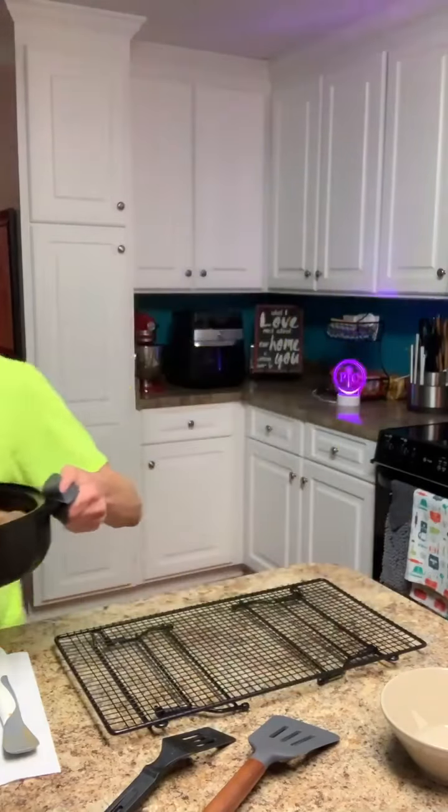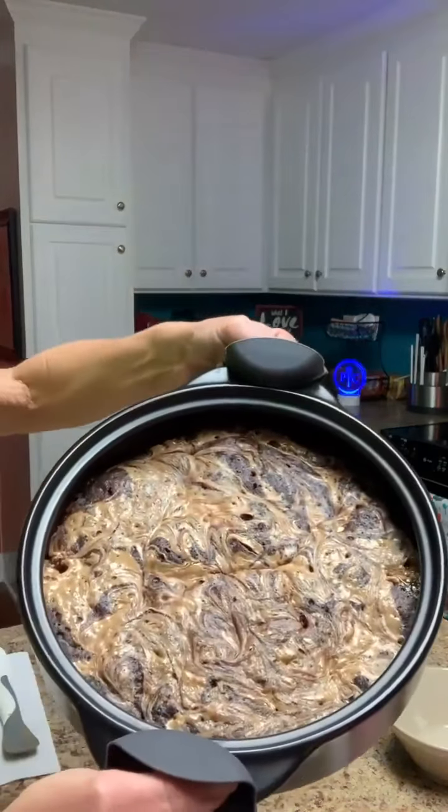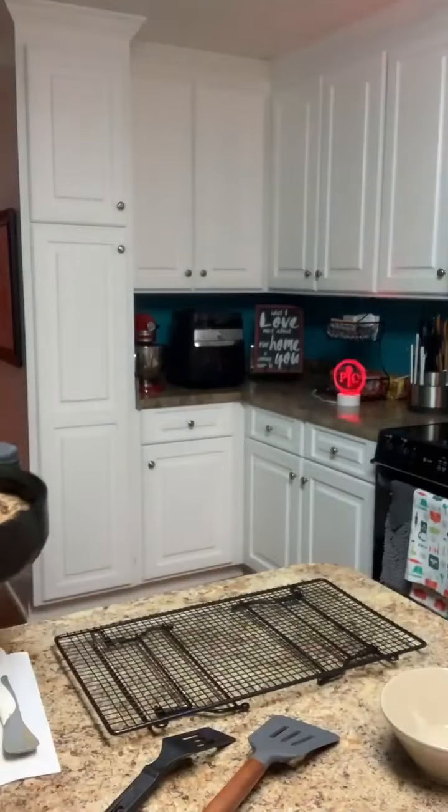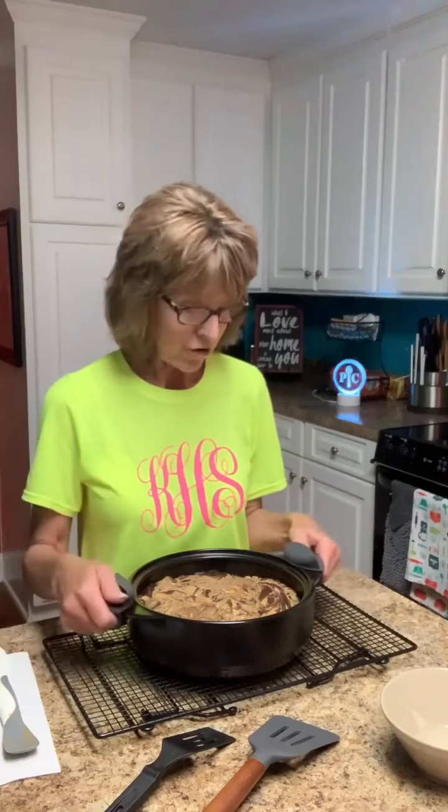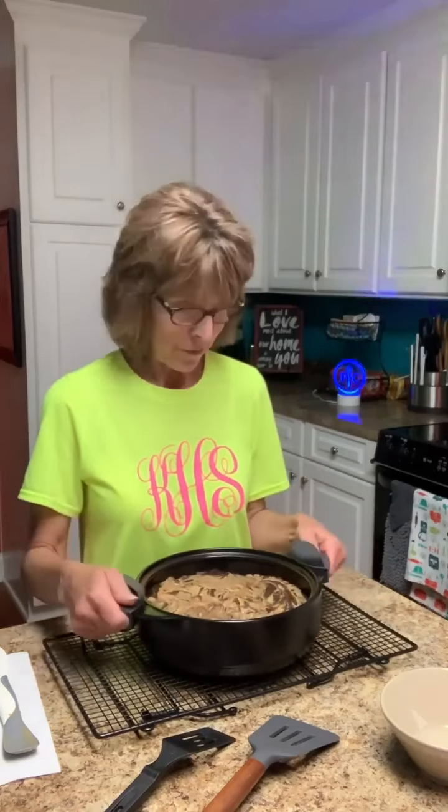I wish y'all could smell my kitchen — it is done! I did it for six minutes and checked it, and it seemed done, but I did one more minute just to be safe. I've just taken it out of the microwave. Look at that brownie — this is a caramel peanut butter brownie! I love using this rock crock because it's the only pan I've ever owned that I can use in any cooking method: in the oven, on top of the stove, in the microwave, under the broiler, on the outdoor grill, and you can even use it as a slow cooker with a separate stand.